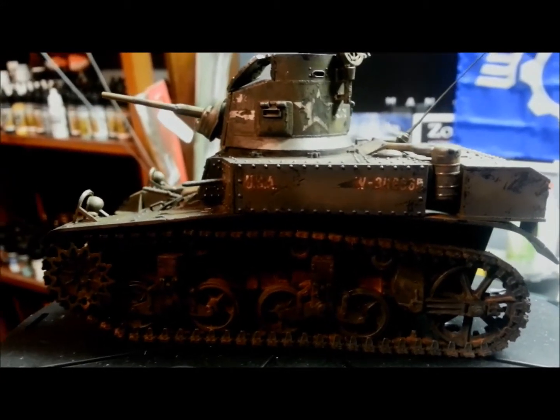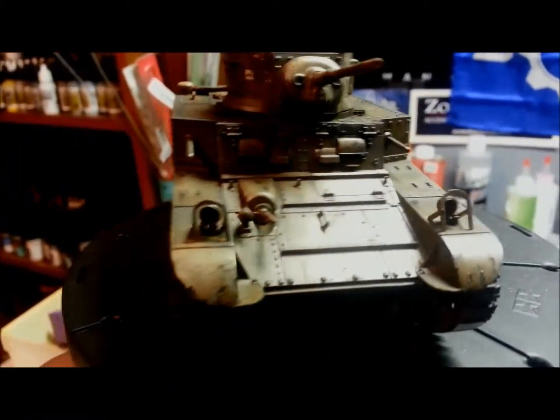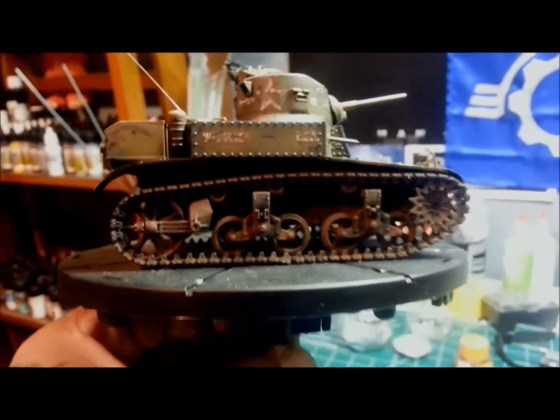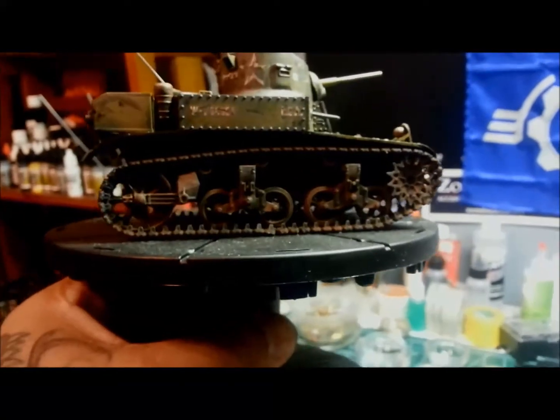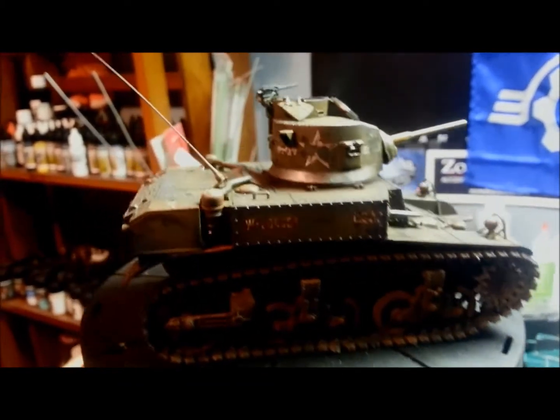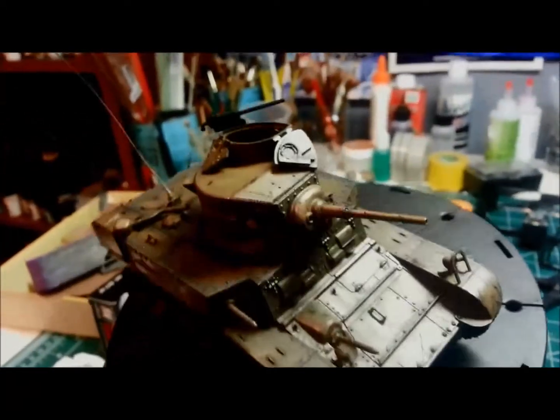Again, I was going for a jungle rot kind of motif. I wasn't going for mud or anything like that — I wanted it dusty, dirty, beat up, just dirty from being out in the jungle.